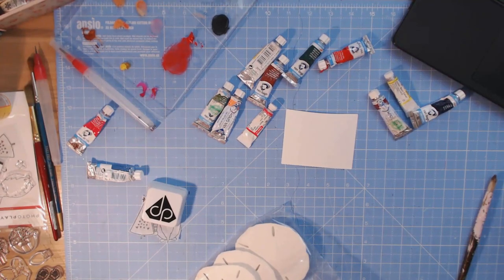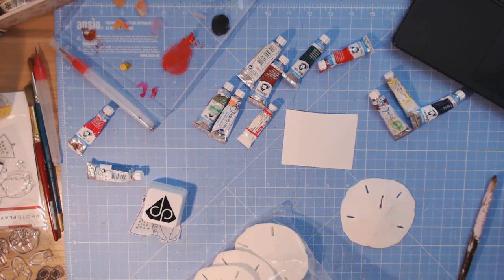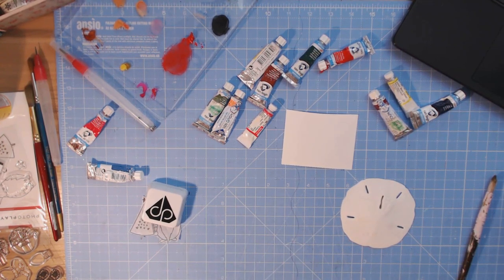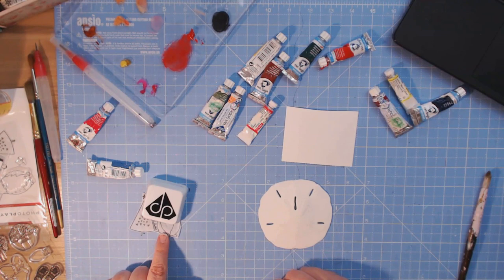I purchased these sand dollars off Amazon and went ahead and spray painted them with a basic matte white spray paint from Walmart. It's one of my favorite things to use because it's only 98 cents — you can't beat that. Now I'm going to get out my Mod Podge. I have my little stamp pieces and I like to cut around them as closely as possible.